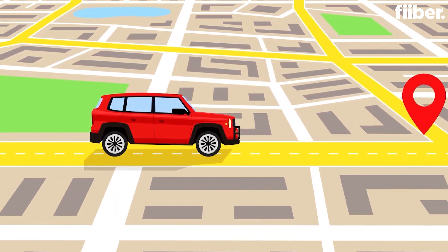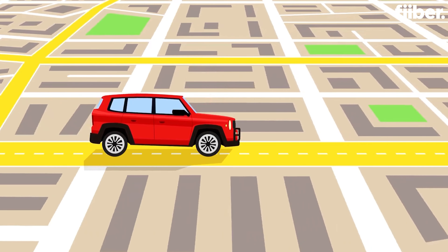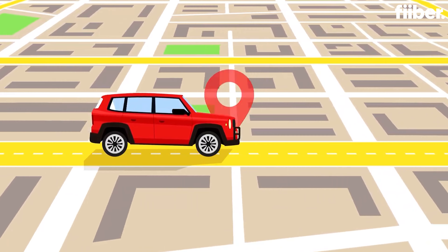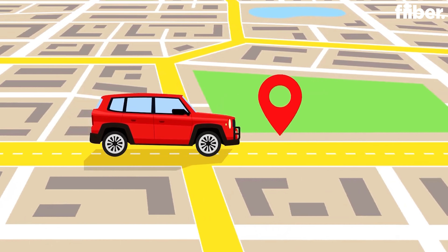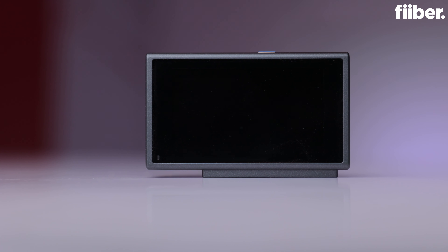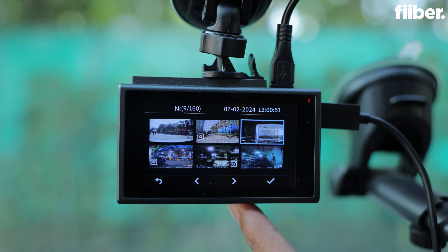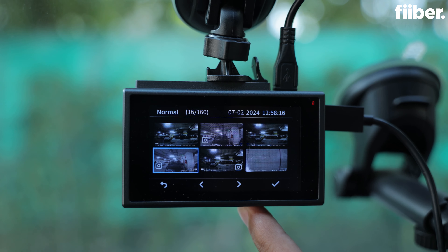Make sure that your dash cam comes with GPS, because that gives you information of where the accident happened and can provide extra data to help with insurance or any court cases you get involved in. If your camera has an LCD screen, that is a great addition. The EZ-Drive Plus camera comes with a 3-inch HD LCD screen in which you can view the recorded footage and other features of the camera.